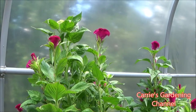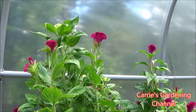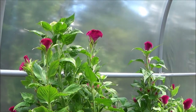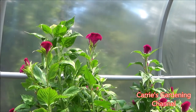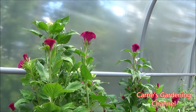You can grow this in containers or in the ground. You just want to make sure your soil is well drained wherever you choose to grow this variety. Celosia doesn't like what they call wet feet — it doesn't like to be standing in water, but it does like moist soil.